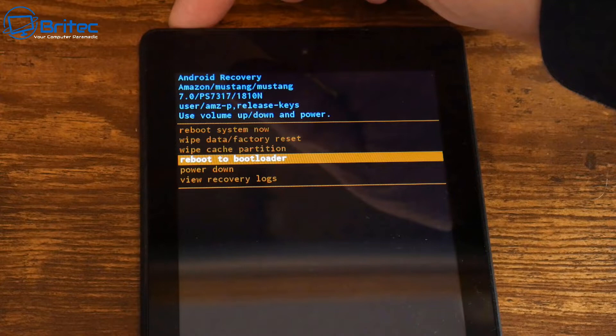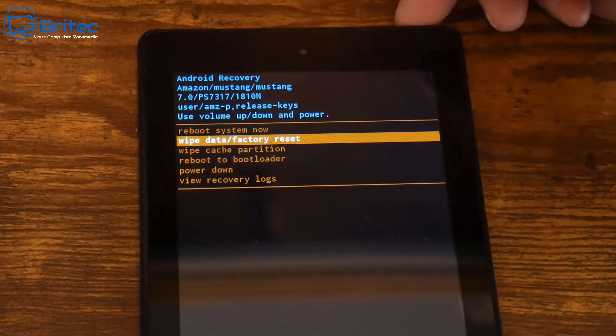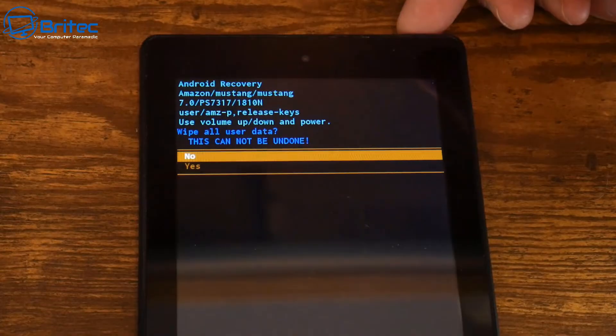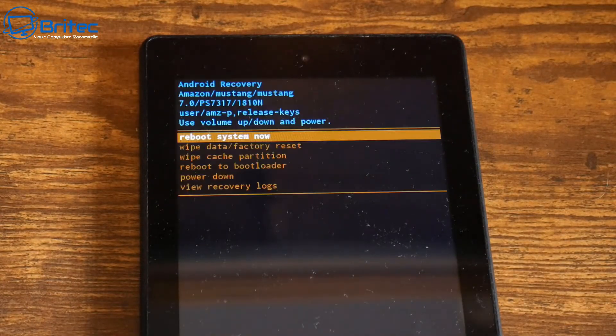You will see something looking like this which says Android Recovery. Inside here you'll see a bunch of different options. You can use the rocker buttons at the top to navigate up and down. We're going to be selecting 'Wipe data and factory reset.' Once you've selected that with your rocker buttons, use your power button to execute it.